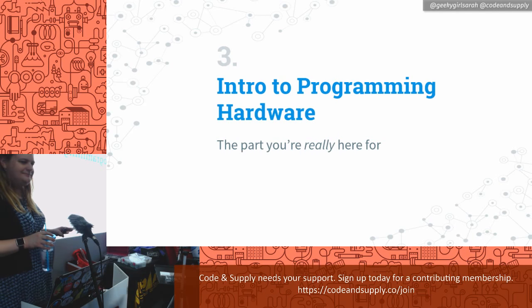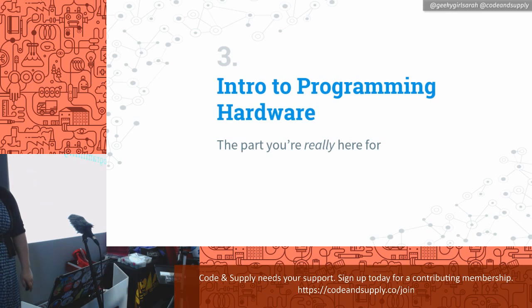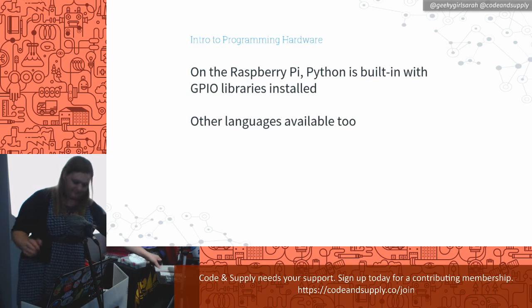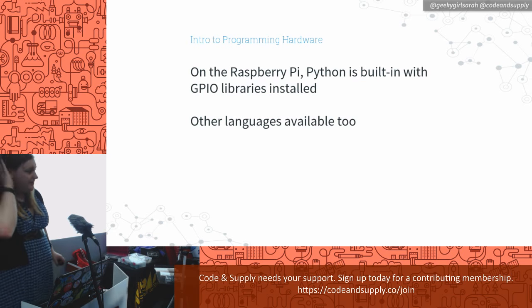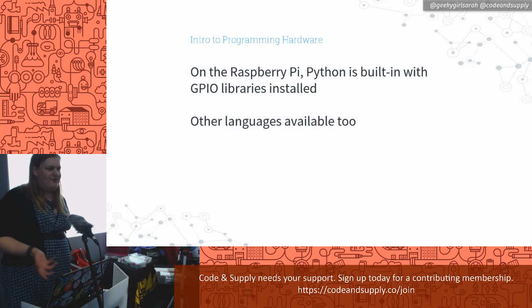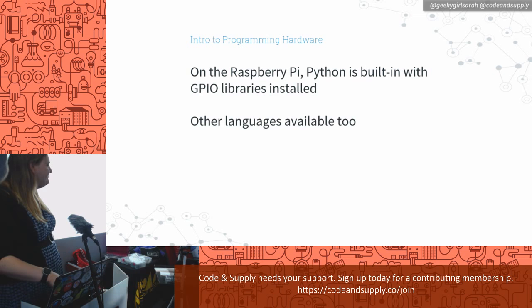Are you all mostly software people? Good — this will probably be the part you're more interested in. Generally I'm going to use Python for this. When you get the Raspberry Pi and download the operating system, Python is already built in. There are other libraries in other languages — you can do this in Java, Ruby, and I even saw PHP one the other day. So you can adapt as you need to.